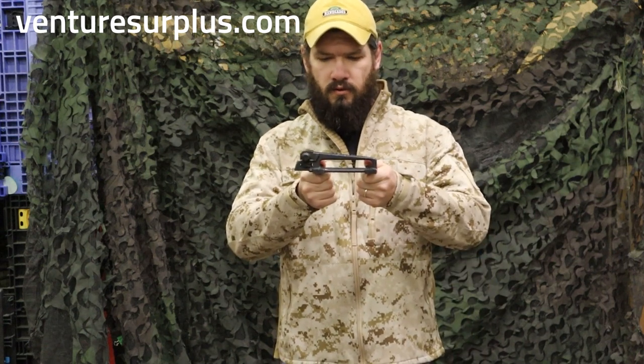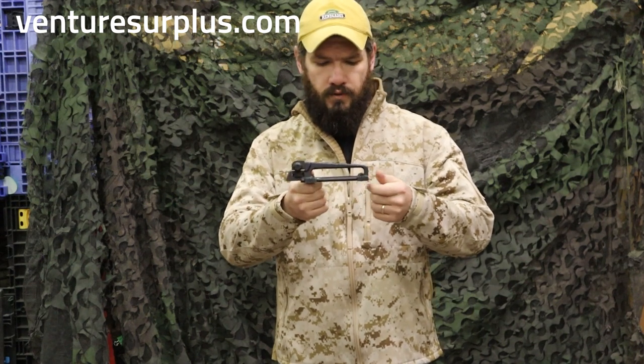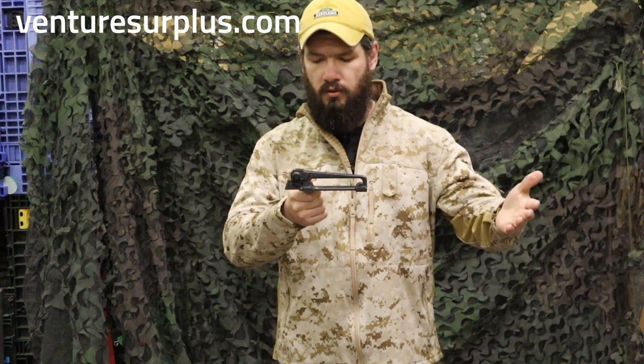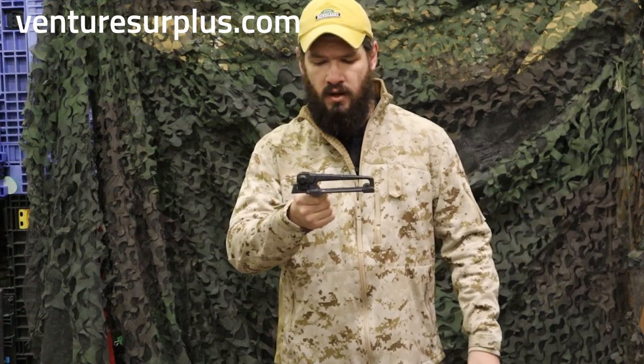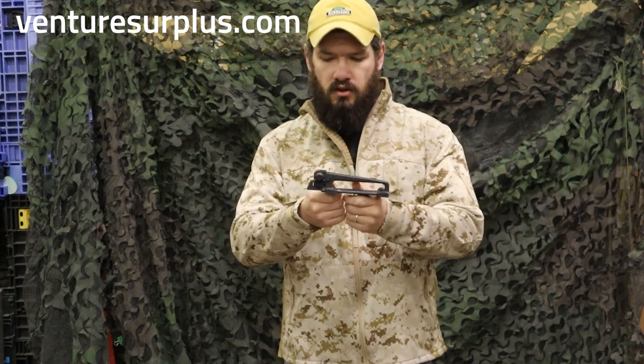It's going to sit right there on the back of your receiver and allow you to shoot pretty accurately. To put this on your rifle, it's really going to need to be a mil-spec setup to get the best function and use out of it, but as long as you have a more or less A2 height front sight, you can use this.